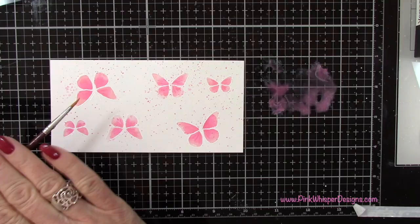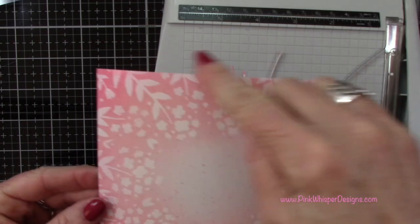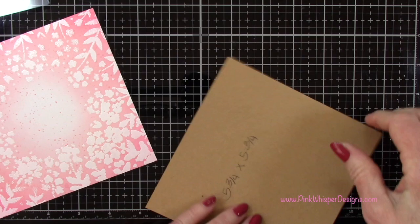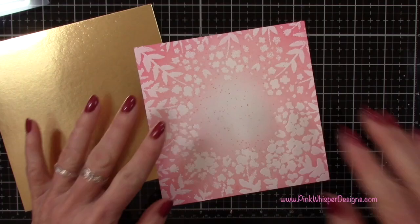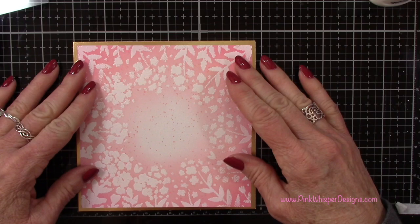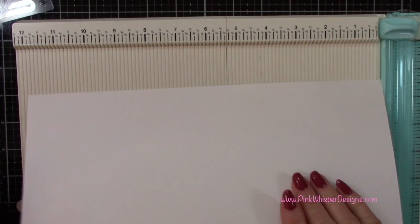So once that's done I'm going to cut this panel down because we're going to be layering it onto this gold metallic cardstock which measures five and three quarters by five and three quarters inches. So I'm going to cut this panel down to fit right on top of that — that'll leave a little gold border all the way around the edges. Then I've got my Nuvo Deluxe Adhesive and I'm going to center this and glue these two together.